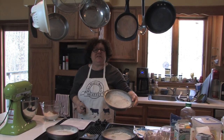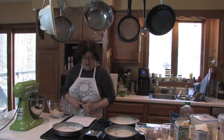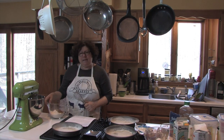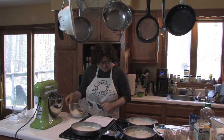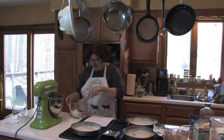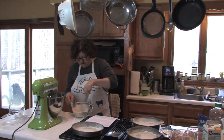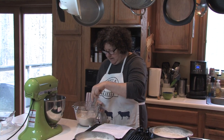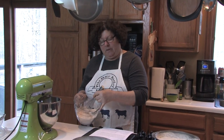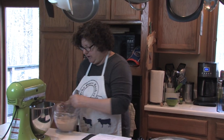I've gotten all my ingredients ready — not everything is measured yet. I already started by greasing and flouring three nine-inch round pans, because this is going to be a three-layer cake. In this bowl of dry ingredients I have two cups of flour, two teaspoons of baking soda, a half teaspoon of salt, and two teaspoons of cinnamon. I'm going to mix those together. I like this bowl because it has a spout, so when we pour the dry ingredients into the wet ingredients it makes it easier.